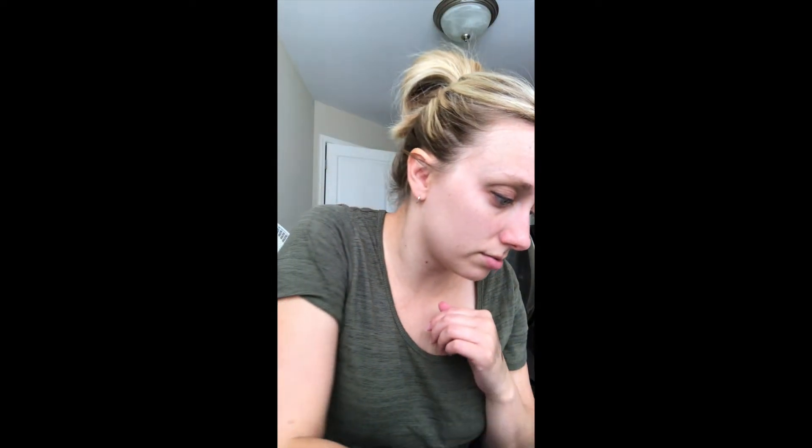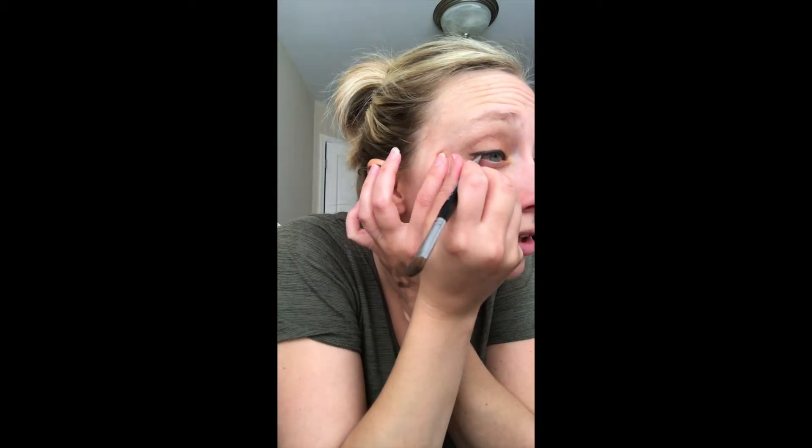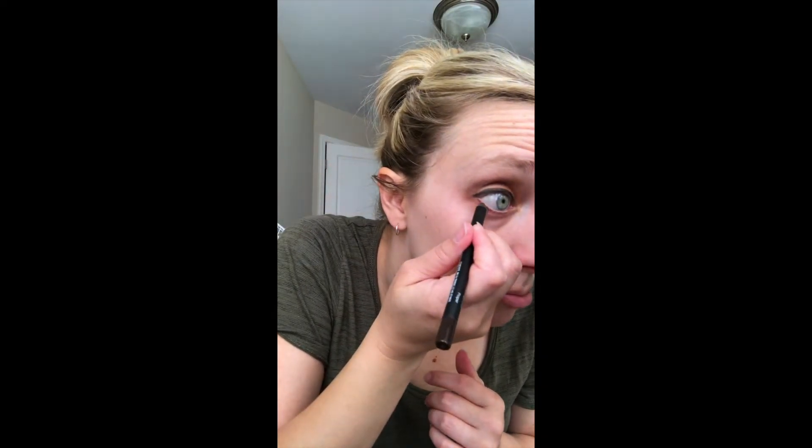You can make the liner as thick or as thin as you want along the lash line. For the bottom, you can use triumphant to match, and I bring it out just a little bit to make a small wing — not much, just to extend the line. Then I'm going to use 'proper,' which is a brown liner, and very gently line my lower lash line, keeping it very simple.